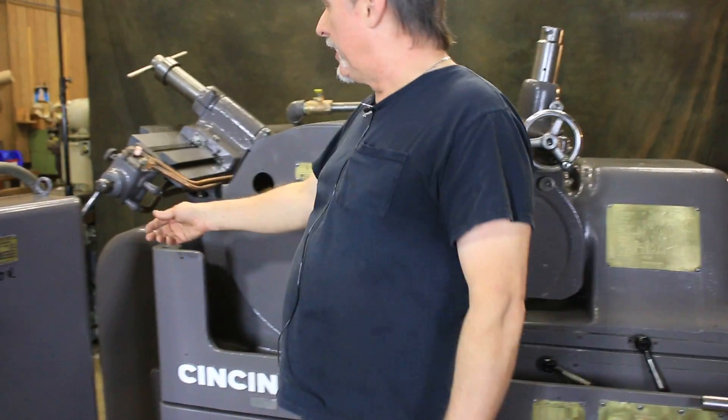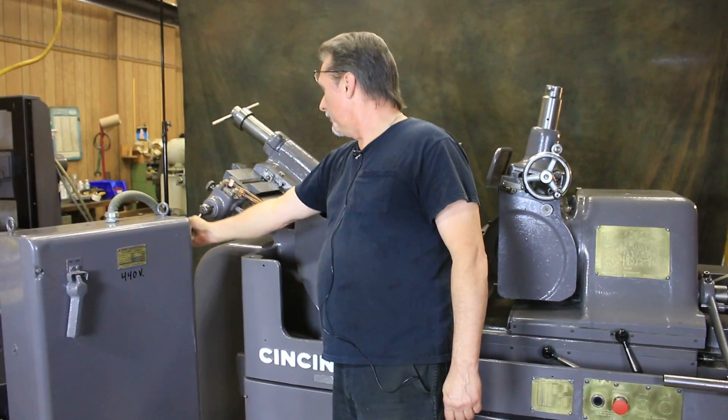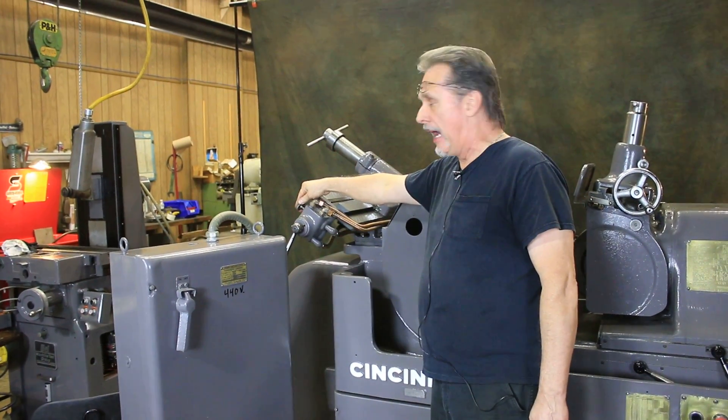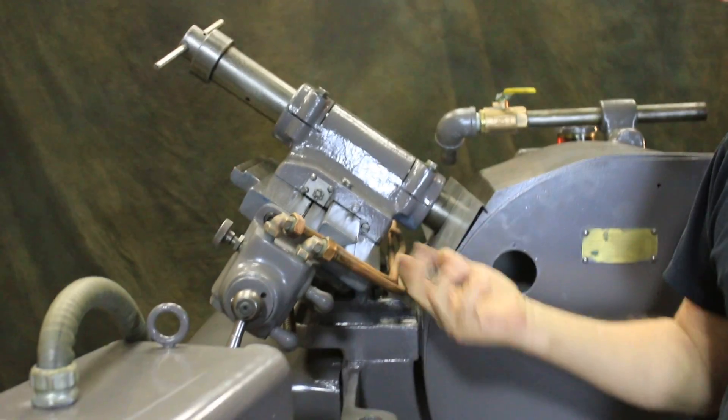The hydraulic dresser goes out and back in — it works beautifully. You can adjust the speed with this knob: slow it way down for a fine dress when finishing parts, or faster for rougher work.